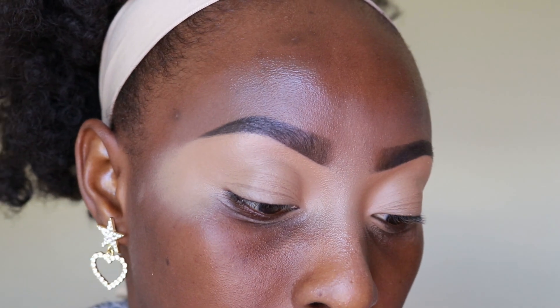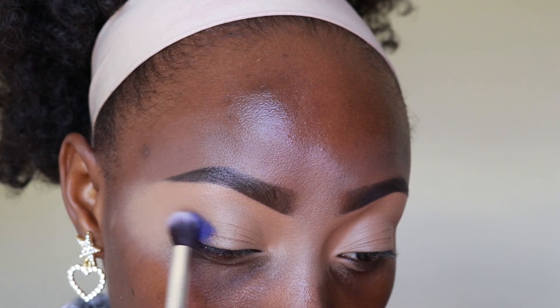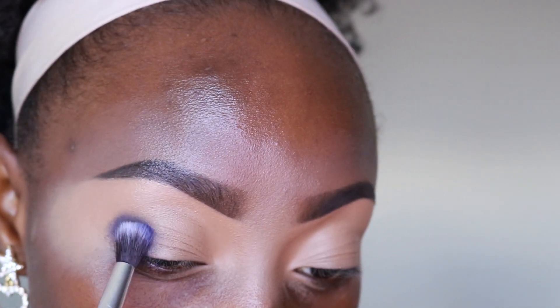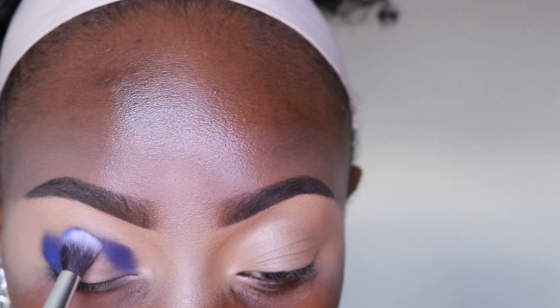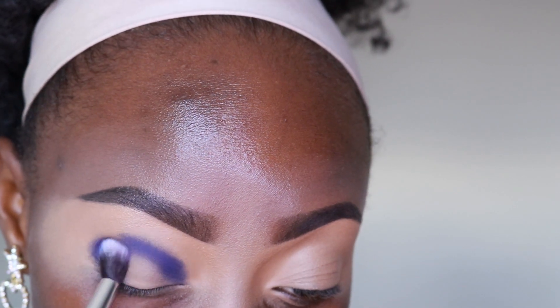I'm going to take a proper brush and just tap it into the blue, and start packing it into my crease — well, onto my outer corners. It is so pigmented! So I'm going to put that in the outer and the inner corner, and obviously in my crease. I'm taking Halo — I haven't done Halo in a while, and I don't like doing Halo, but hey ho.